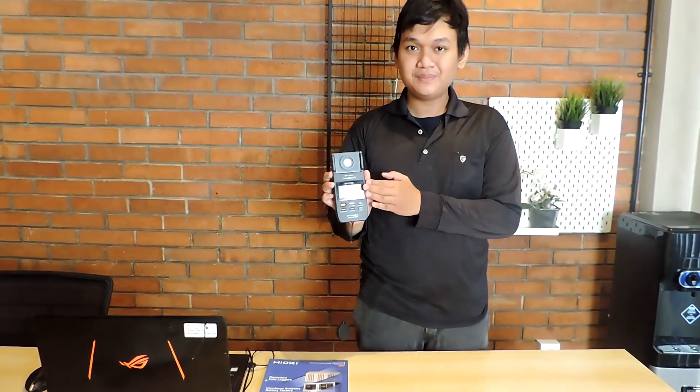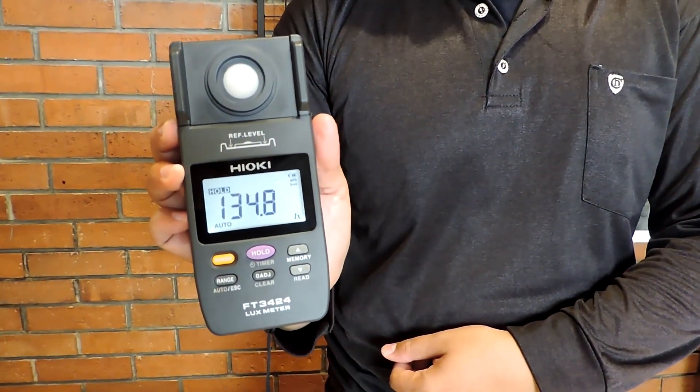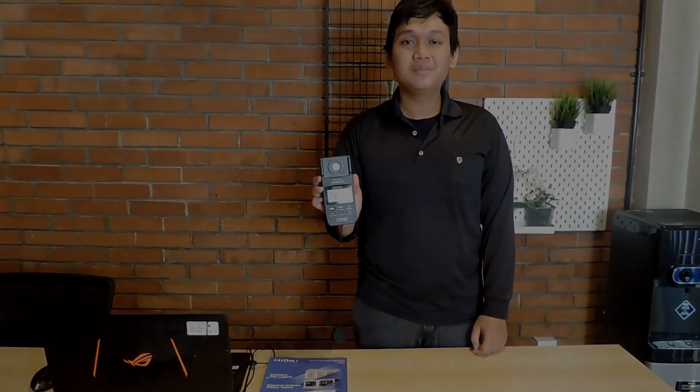Namun jika pengukuran yang didapat di bawah 300 lux, maka tempat kalian bekerja di bawah standar operasional Menteri Kesehatan atau kurang baik untuk dilakukan pekerjaan secara terus-menerus.